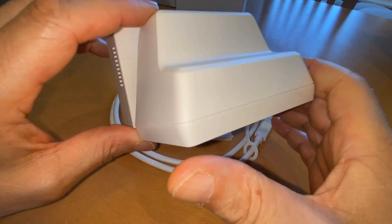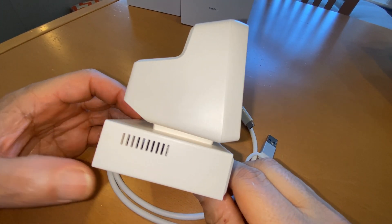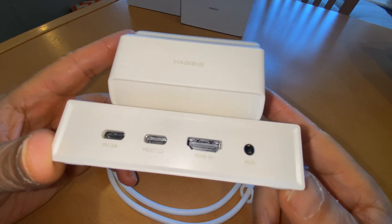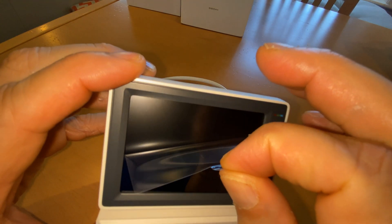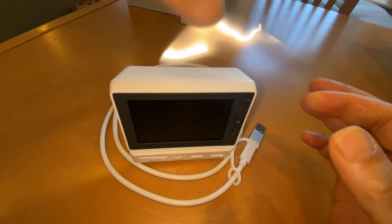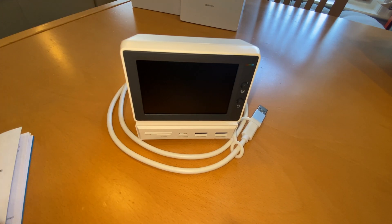It's like the old dumb terminals — or mainframe terminals — that we used to have. Wow, it brings back a lot of memories. That's for sure, it's a pretty cool idea. All right, I hope you like the video. I will be doing my review on it. Please like and subscribe — thank you for watching, bye now.